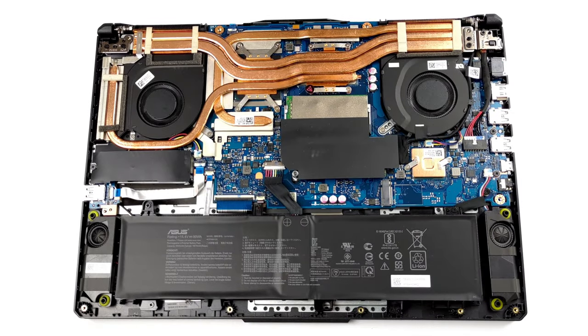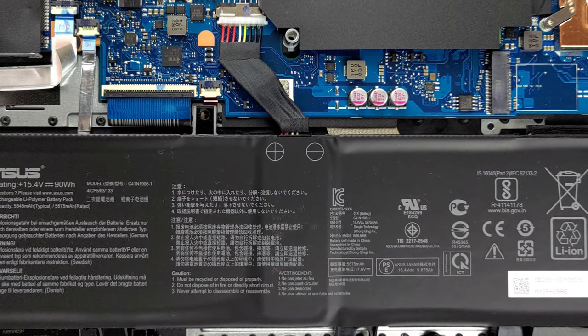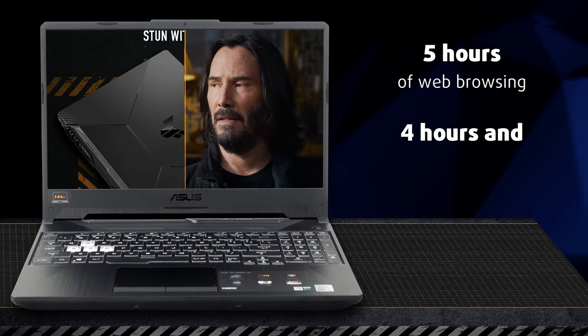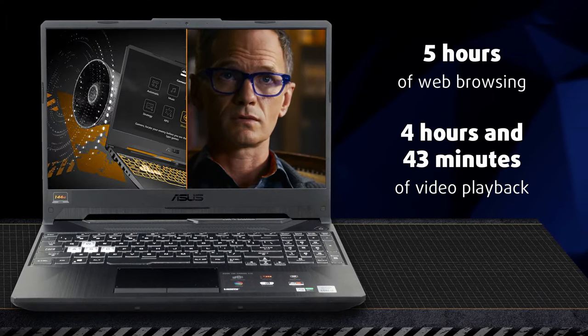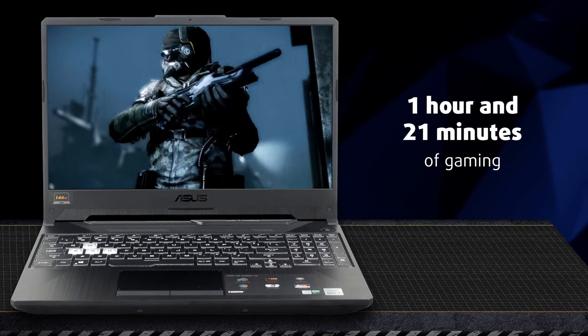The battery on the laptop is absolutely huge, coming with a size of 90Wh. However, like most gaming laptops, that doesn't mean you could leave your charger at home. Our tests show that its juice is enough for 4 hours of web browsing and video playback, and 1 hour and 21 minutes of gaming.